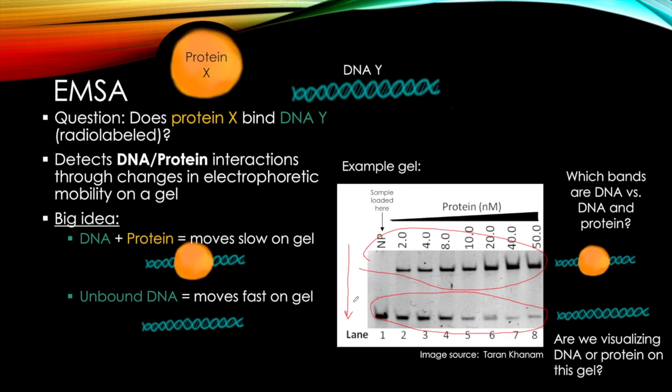Here's another question: are we visualizing DNA or protein on this gel? We are visualizing DNA, because remember this DNA is radiolabeled. This is very important because oftentimes we're asking questions about protein, but what we're seeing on the gel is DNA.